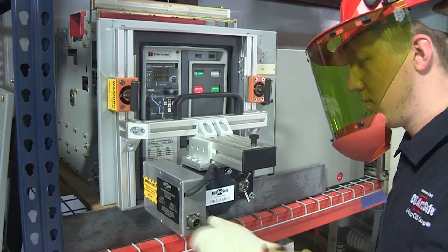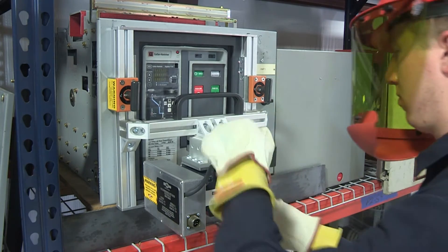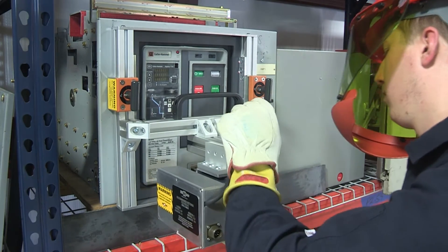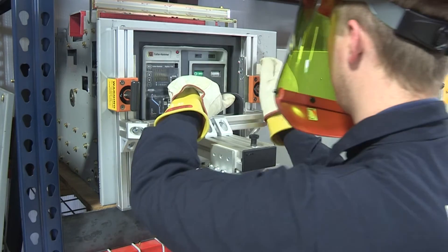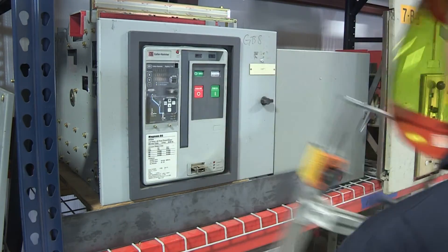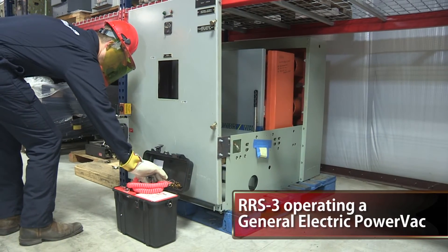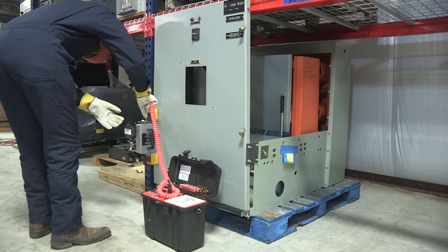Similar to the straightforward installation and removal, operation of the RRS-3 is quite intuitive as well. The control assembly of the RRS-3 utilizes an elegant user interface and control scheme, which puts the operator in control of all aspects of the operation from up to 150 feet away.